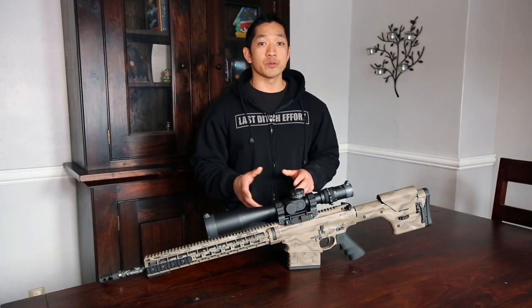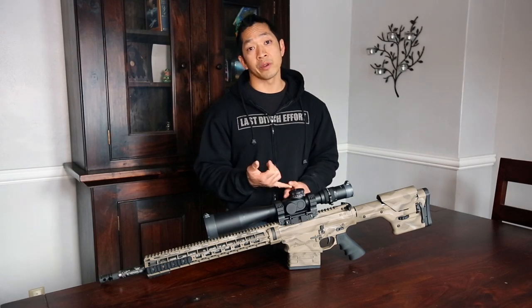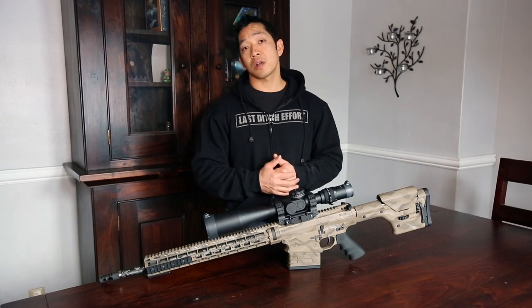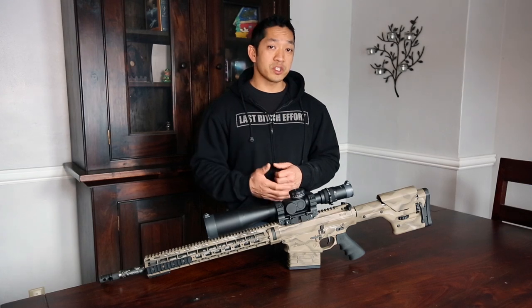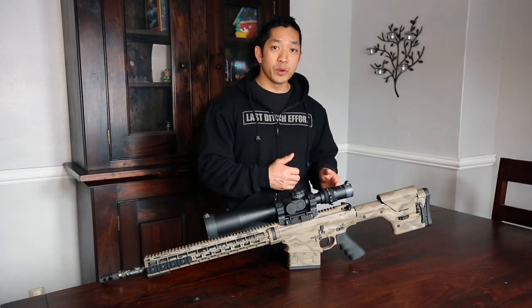The meat and potatoes — what people are asking the most — is: when can I get my hands on this beautiful piece of machinery and how much is it going to cost? We don't have an exact release date yet. We just got off the phone with the folks at SI Defense and they're telling us this is going to be ready to go by the end of second quarter of 2015. The price range is going to be between $4,500 and $5,500.